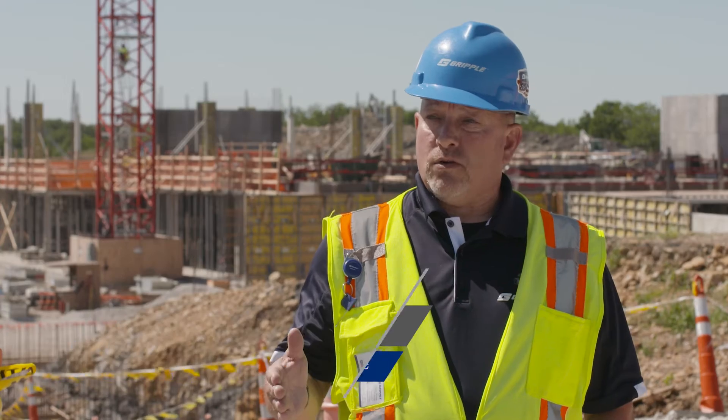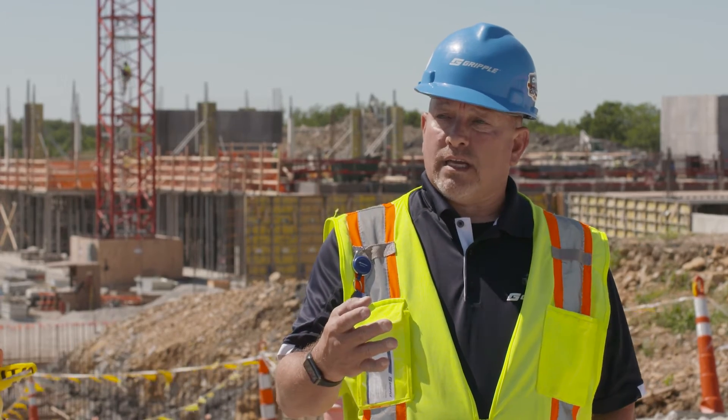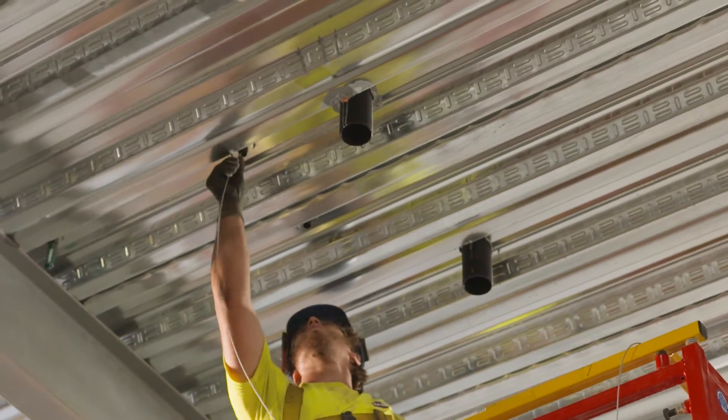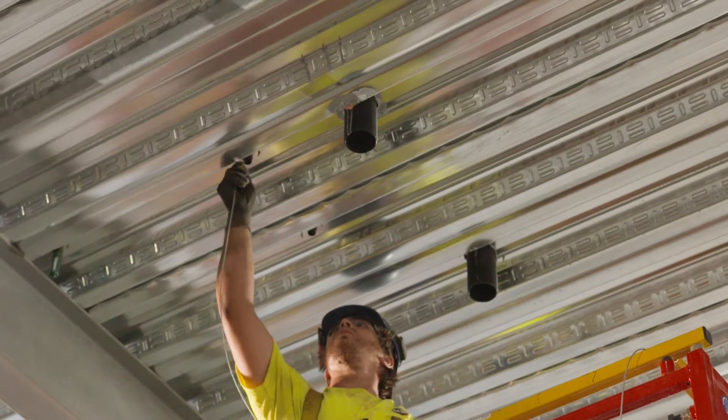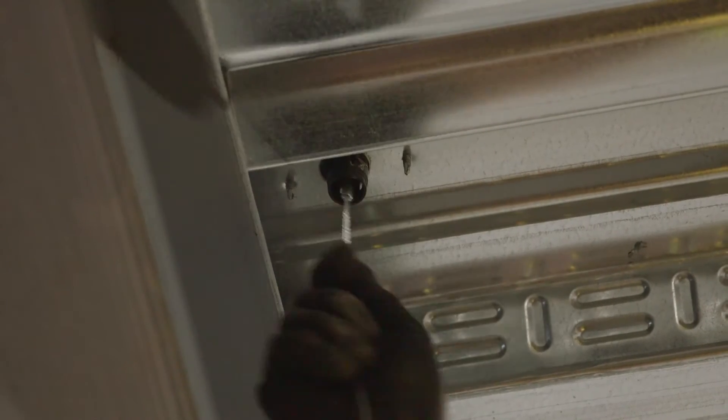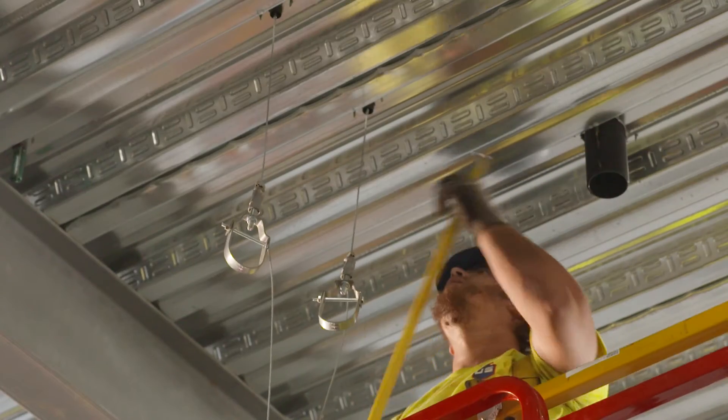The push-in toggle technology is available both for cable and threaded rod. Four different sizes of cable will have that toggle — you simply push it up and you're set, locked into place. And if you choose to use threaded rod, we have threaded rod adapters that have that same push-in toggle technology — push it up and you're locked into place.